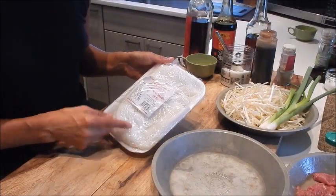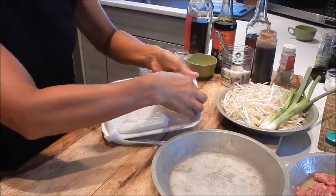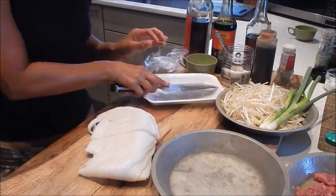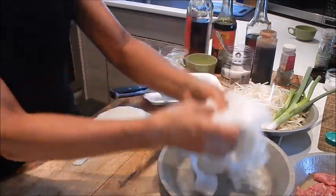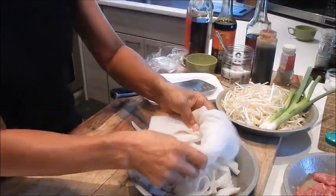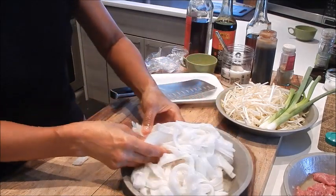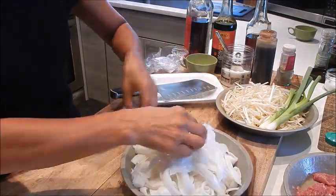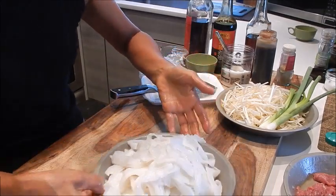So next up, let's cut the rice noodles. Take it out of the pack. I like to just cut it in half. And then just work with your hands to separate the noodles. So that's done. We'll put this aside also.